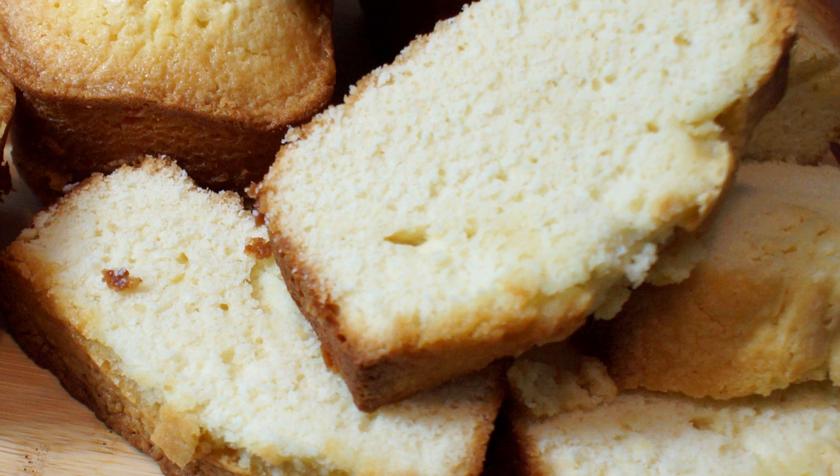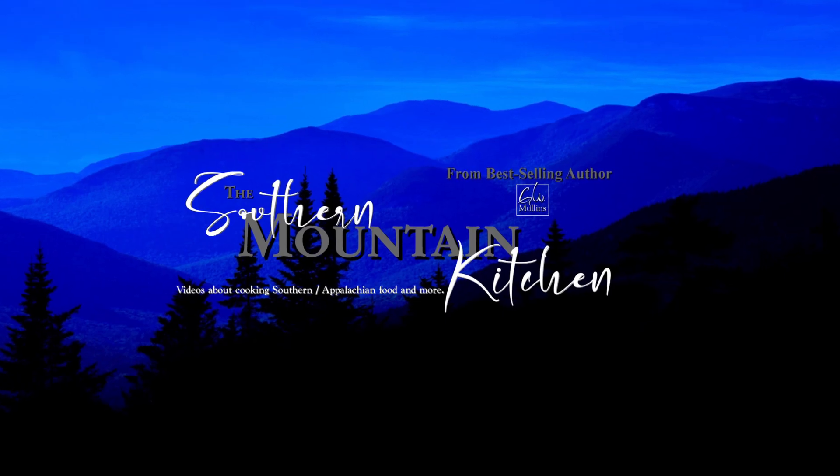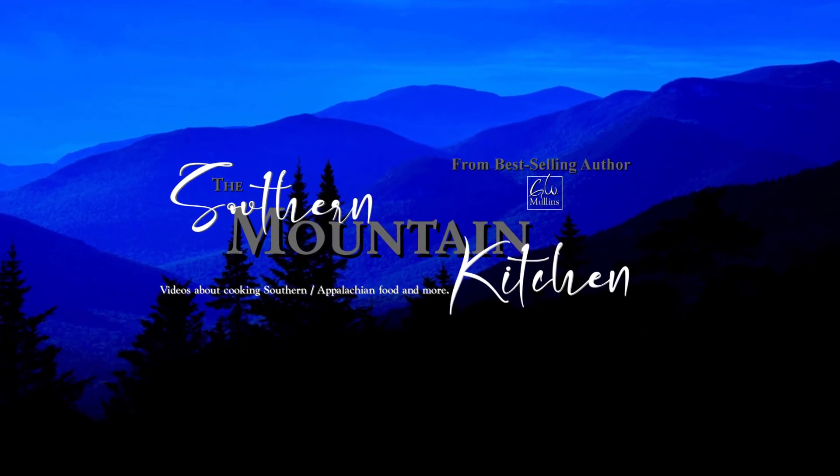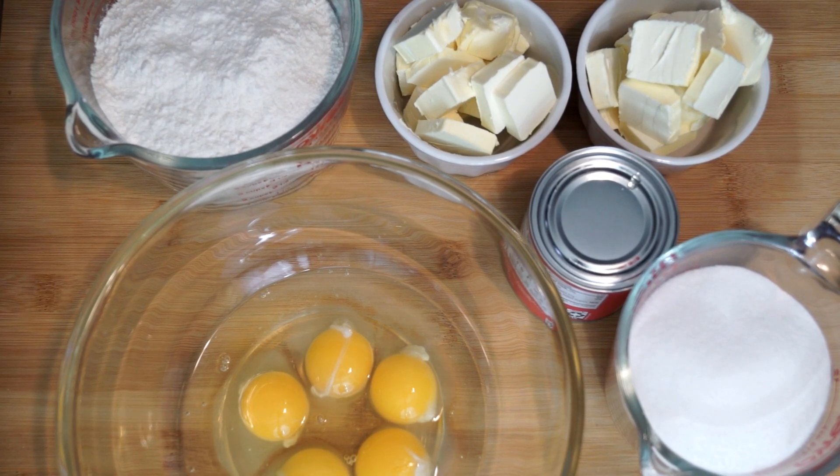Hello friends and welcome to the Southern Mountain Kitchen. Today we're making a sweetened condensed milk pound cake. You might want to go ahead and preheat your oven to 325 degrees so it'll be warmed up by the time we get this mixed together.